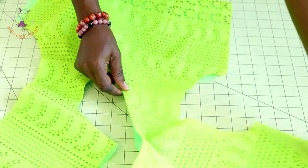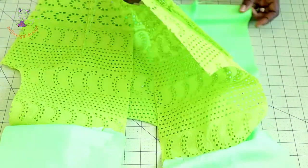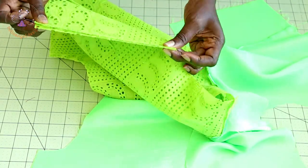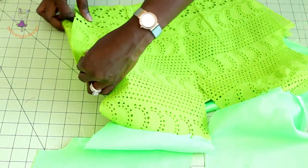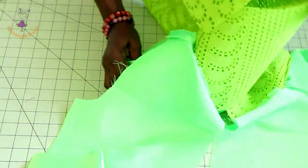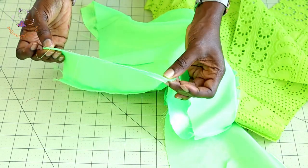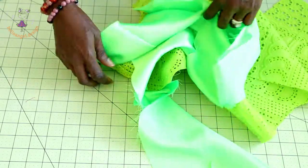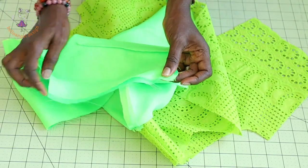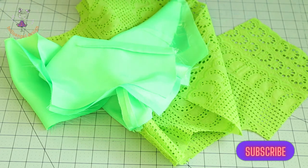I have stitched and understitched around the neckline. Next, put the side seams of the top dress together — make fabric together, take to your sewing machine and top stitch. Do the same for the other side seam. Then pick your lining, put both lining side seams together, take to your sewing machine and top stitch. Repeat the same process on the other side seam, then take it to your ironing board and press the seams apart.